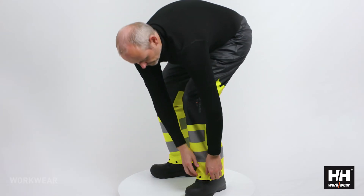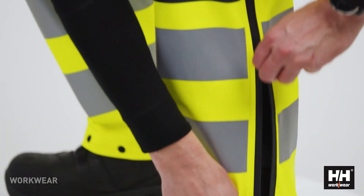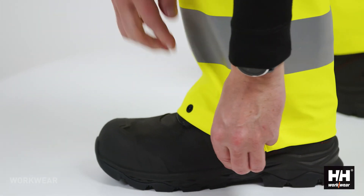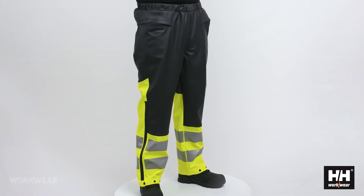On the side of the pant you will find a boot zipper. This boot zipper can be undone and allows the user to easily take the pant on even while wearing boots and a regular pant. At the bottom hem you will find a snap button to adjust the width of the leg.